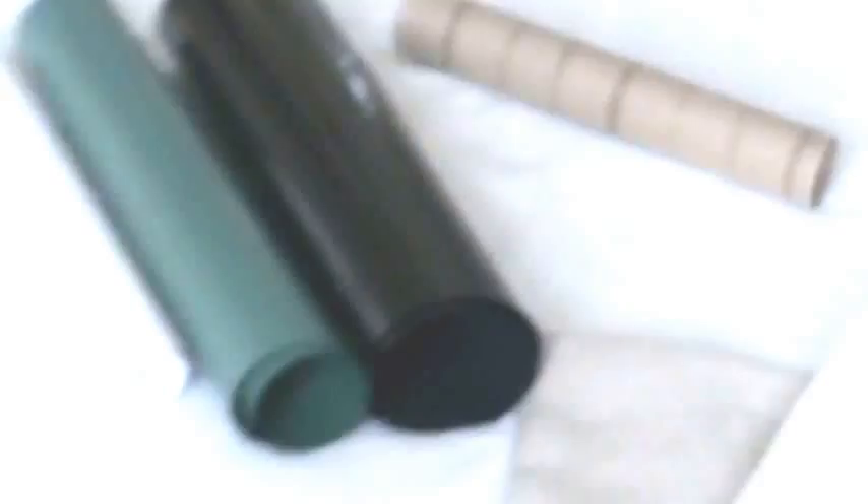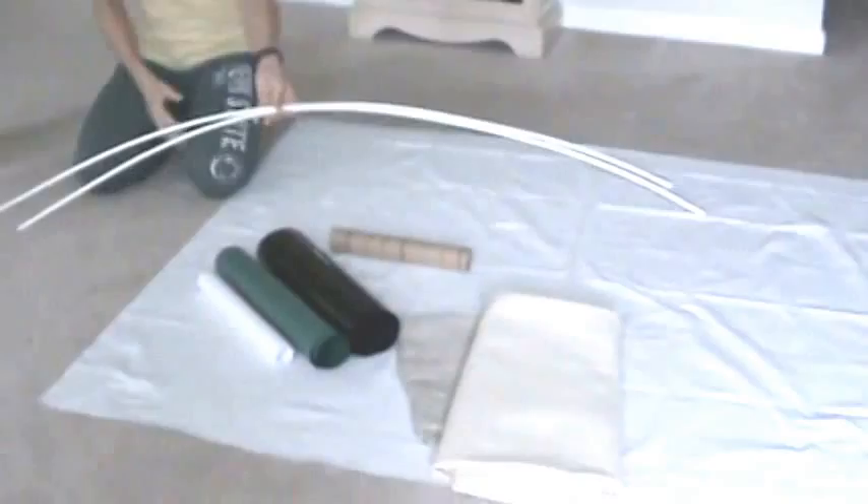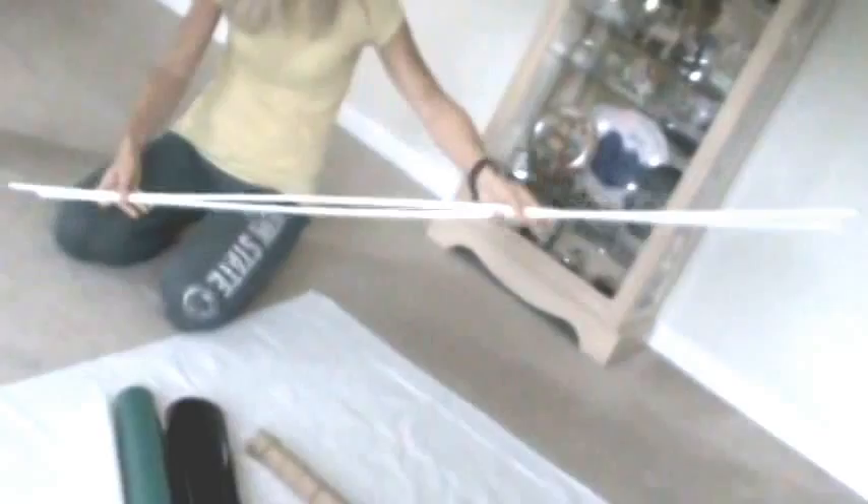Here's what we need. First, you're going to need a piece of white fabric — get a yard and a half, at least 60-inch width. It doesn't matter the thickness or style of the fabric; just get white fabric, whatever's on sale. The next thing we're going to use are two strips, five-foot lengths of PVC, quarter-inch diameter.